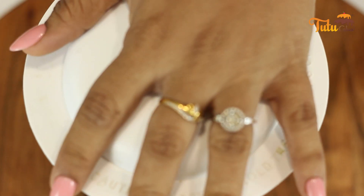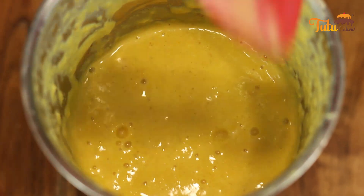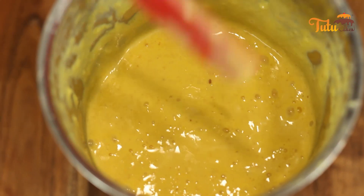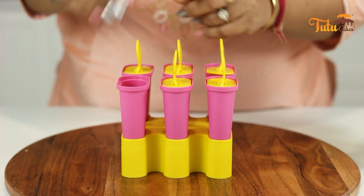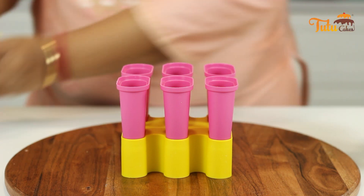Now we will churn it until the bread blends in properly. I have churned it and the mixture has become proper. Now we will pour the mixture into the kulfi mold. We will get kulfi molds in the market. We will pour this mixture and set it to make the kulfi.